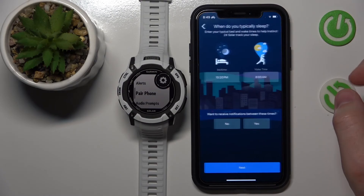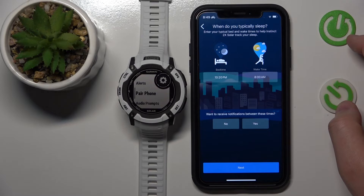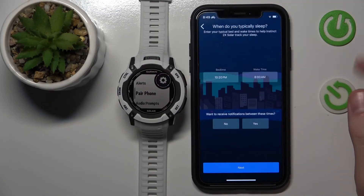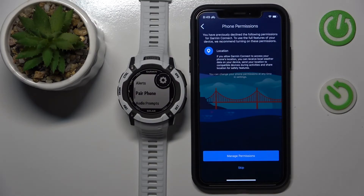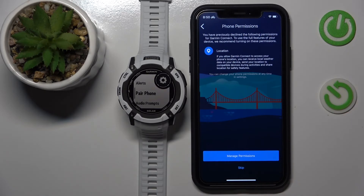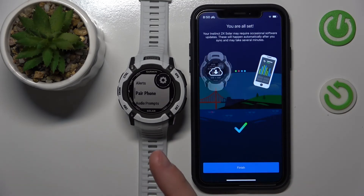And that's it — you have paired the Garmin with your iPhone. The app is going to ask you about your typical sleep schedule and your goals. You can edit them, but for now I'm going to keep the default goals. You can also do this later in the app. The app will also ask about location permission. Once done, press Sync Now and the Garmin is going to synchronize with your iPhone.